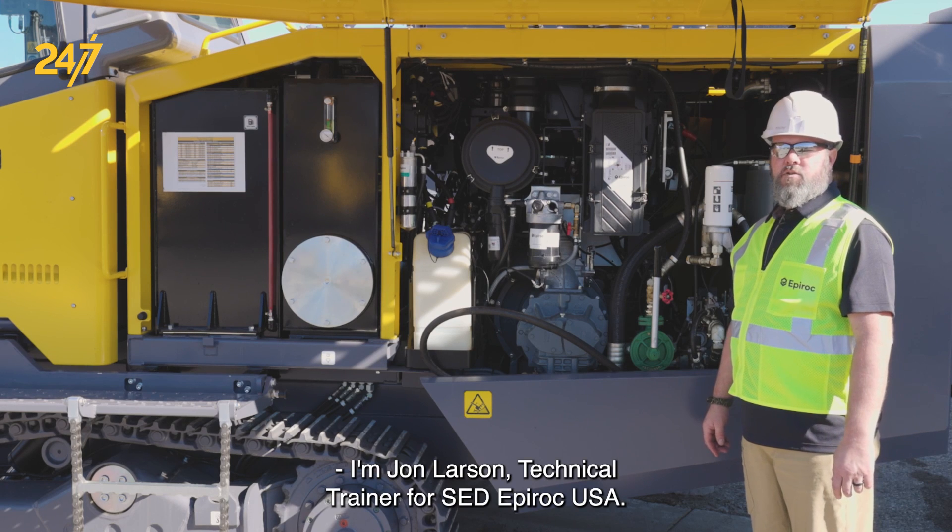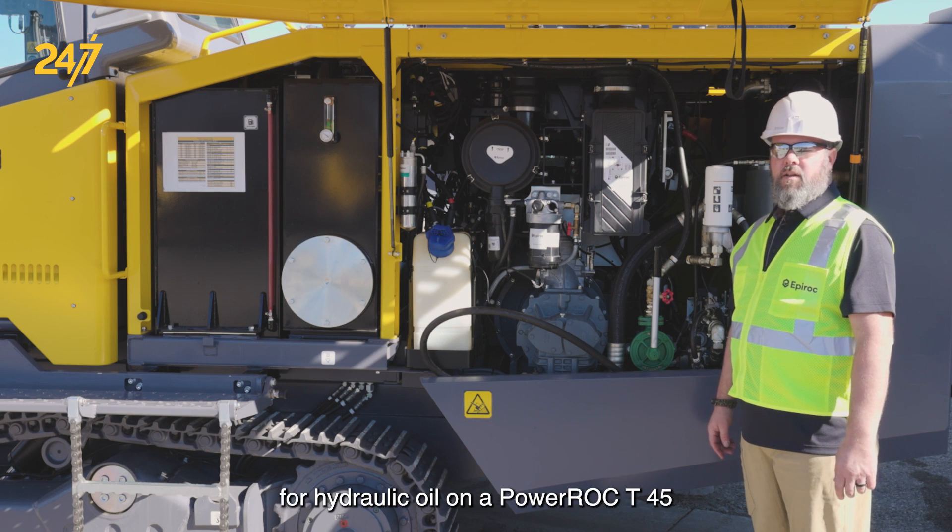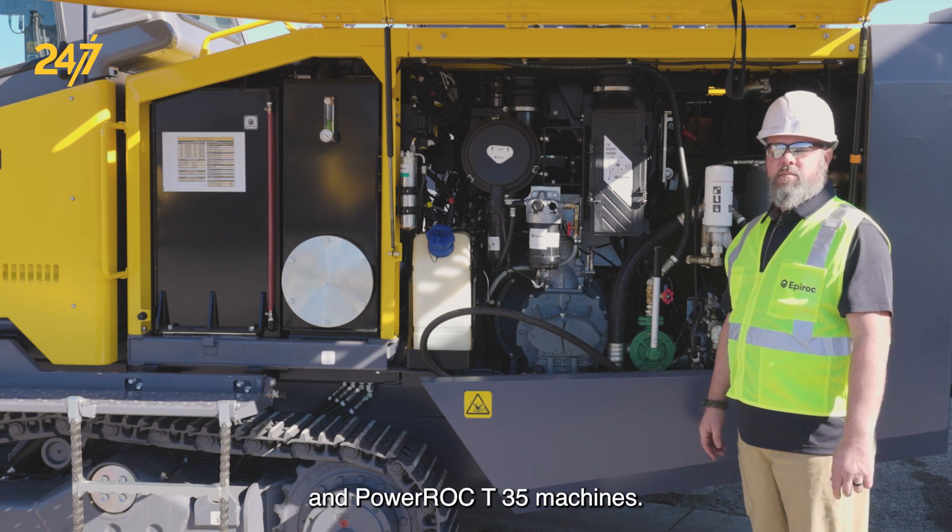I'm John Larson, technical trainer for SED Epiroc USA. Today we're going to be talking about the filling procedure for hydraulic oil on a PowerRock T45 and PowerRock T35 machines.